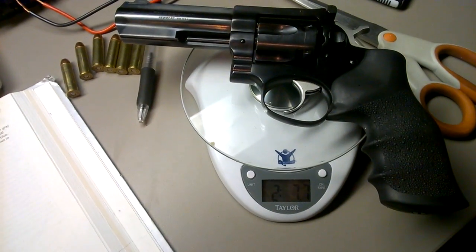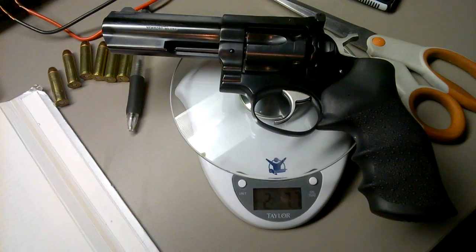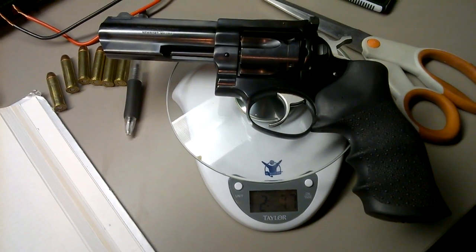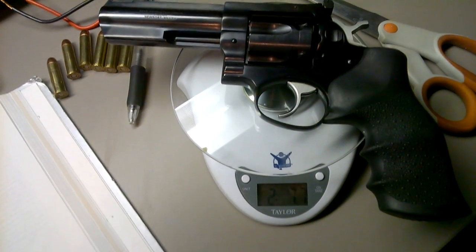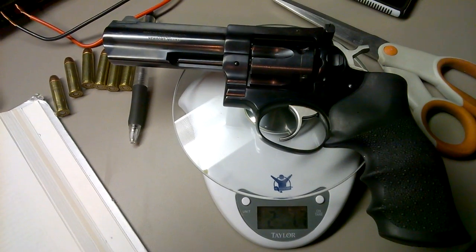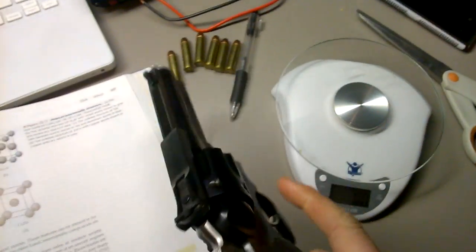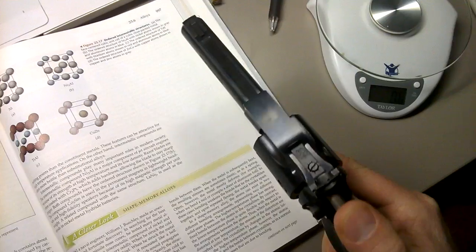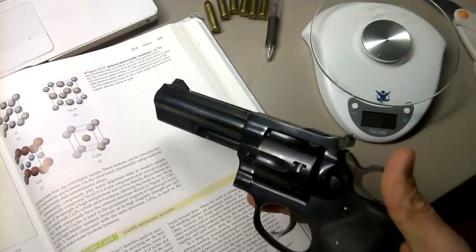Hey YouTubers, not your typical setting for blued versus stainless. I wish I had a stainless to compare it to right here in front of you. Although I have personally felt both of them, I can tell you the blued GP100 versus the stainless steel GP100 is quite a bit thinner, and it honestly feels lighter.